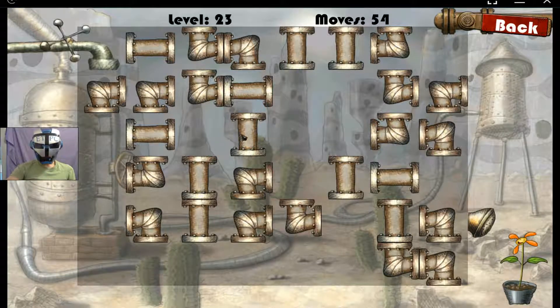Hello my friends, welcome back to Plumber level 23 here. Let's see what we got. Let's start from this end. The water spout.